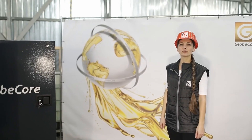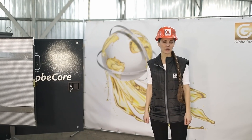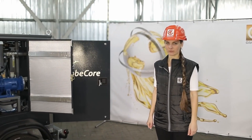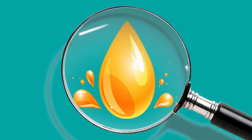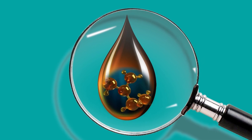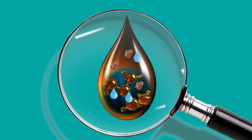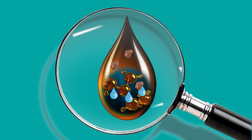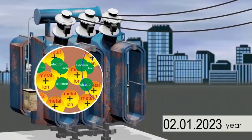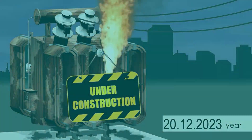Transformer oil is the key component in electrical transformers. However, problems associated with it — namely aging, contamination, and high gas content — can adversely affect transformer operation. One of the main problems is oil contamination and loss of electrical and physical properties. The presence of water, metal particles, gases, and other impurities in transformer oil that arise during operation can reduce its quality, cause equipment corrosion, and increase the failure risk.